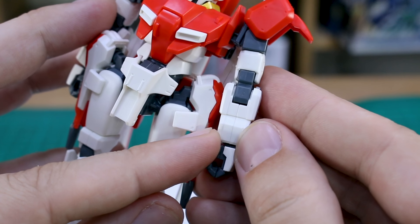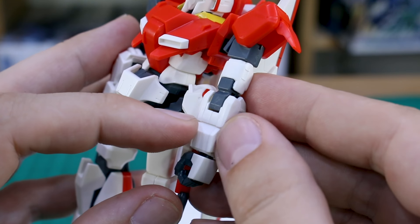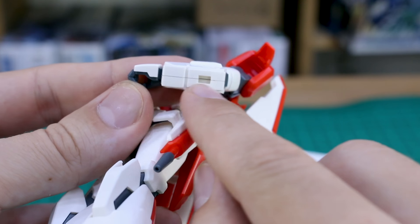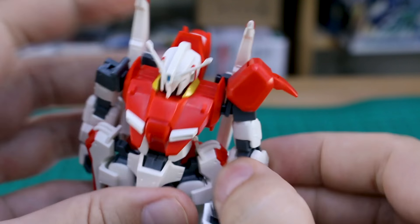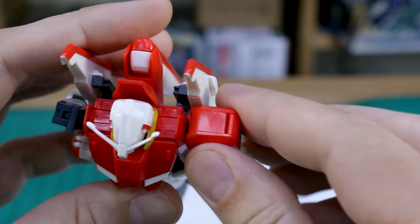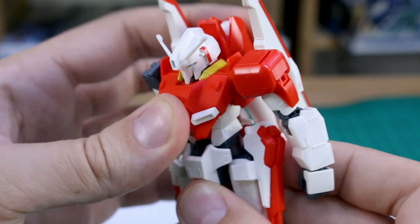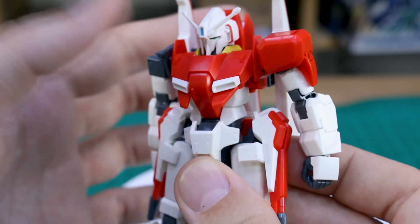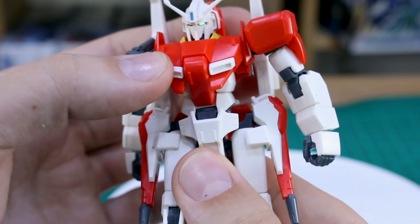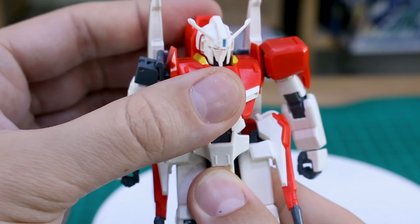You will have seam lines on the front of the arm, unfortunately right through this detail and through the center of the arm where there's raised detail on the edges - that one's going to be a little bit tricky to remove. On the back of the arm you've got a seam line all the way down as well. On the top of the shoulders, the seam lines are kind of hidden as part of the shoulder detail so not too noticeable. In the torso you've got a little bit of forward and back movement, but not really what I'd call any ab crunch articulation. There's also a tiny bit of side to side movement.